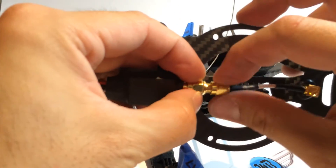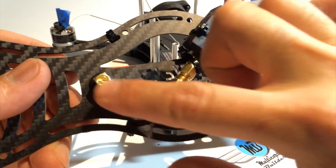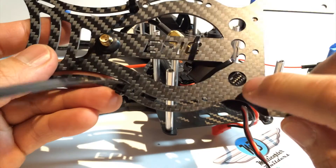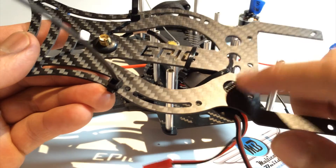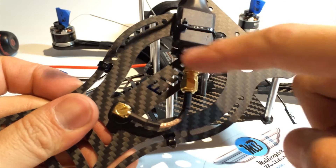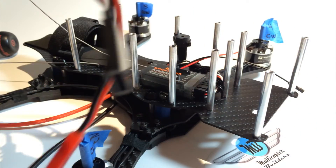I've mounted the VTX onto the top plate, connected through a five centimeter SMA extension. I oriented it so the DIP switches for changing channels are very visible, right where the cutout is on the front. It's attached with two zip ties — one around the SMA port and a second around the body.